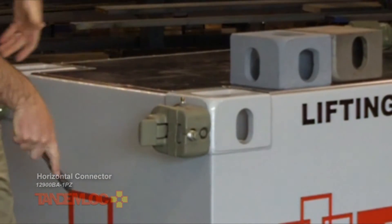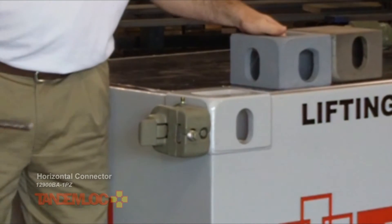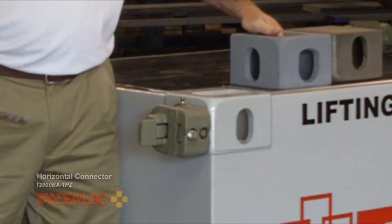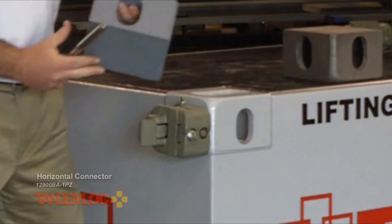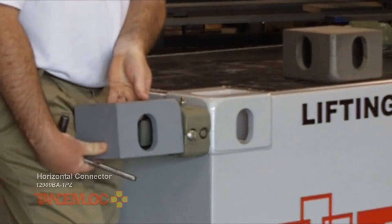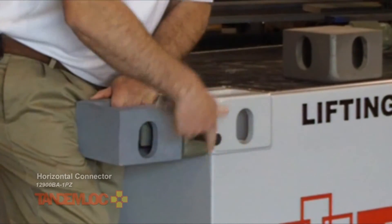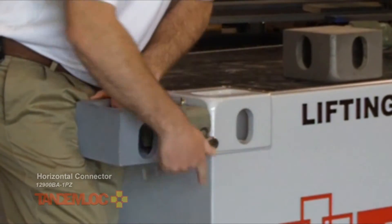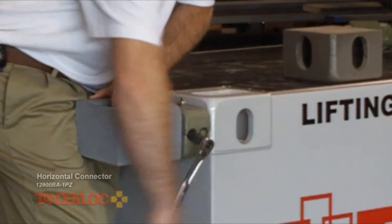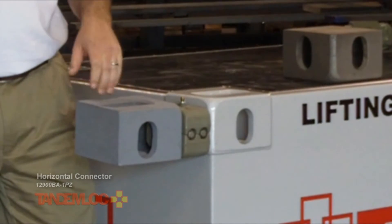Now I've already done this in the other three corners, so we've got all four corners with TandemLock snugged up. I'm going to take a top corner fitting and use it to demonstrate as another container. You bring the container in nice and slow, pressing firmly against the TandemLock connector. Snug up the drive stud.